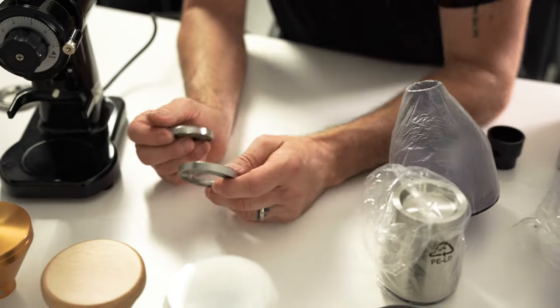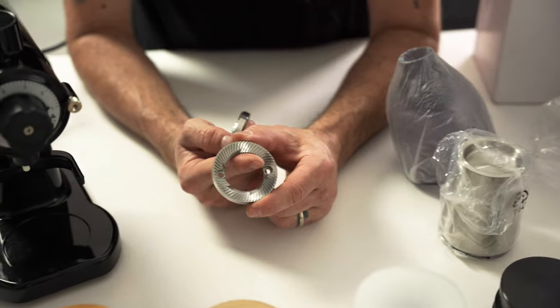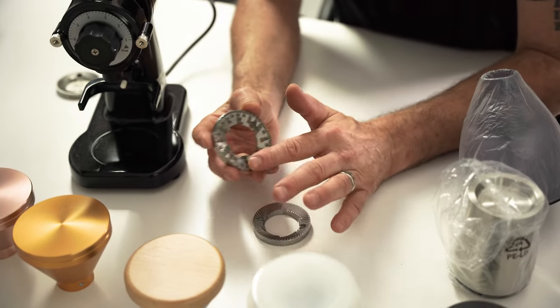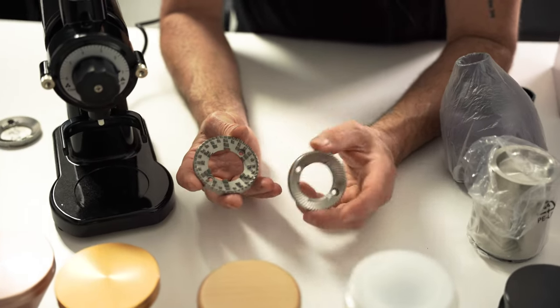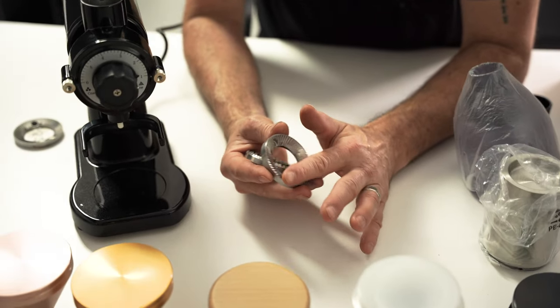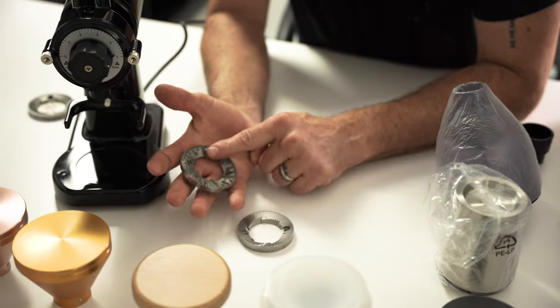The GS2 has 60mm flat espresso burrs, and the GS1 has 64mm filter burrs — a little bit bigger and a completely different burr setup. You're going to get a different result. You're not going to get as fine with the filter burrs — as you can see the teeth are more spaced apart. This is more of a cutting wheel, whereas the espresso burrs will grind a lot finer.